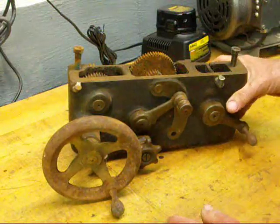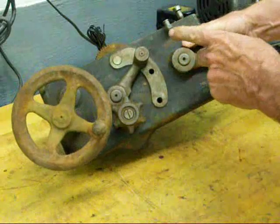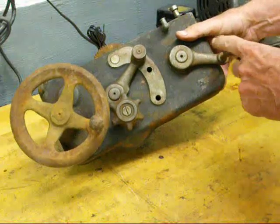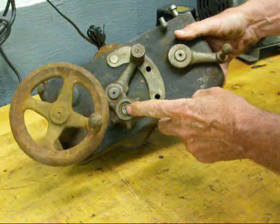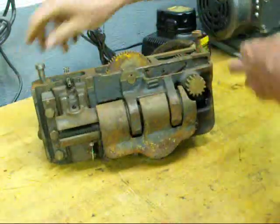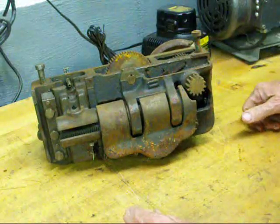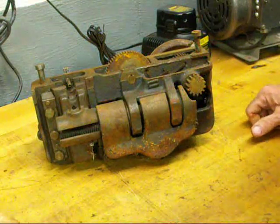Now I'll show you what happens when you use the longitudinal feed. We've put the feed change lever into the top position, and now the half nut lever is deactivated — it cannot be used — and the power will be transmitted through the clutch. Looking at the back side, the clutch is in this section here; it's a little clutch that has plates in it, something like what a car has.